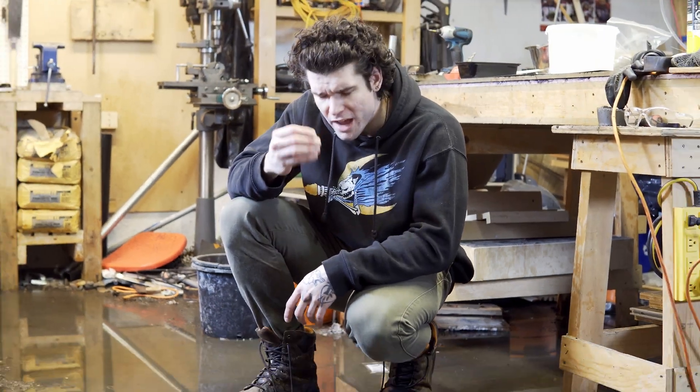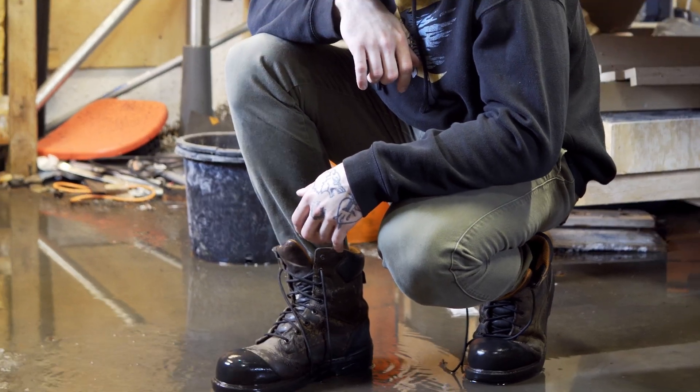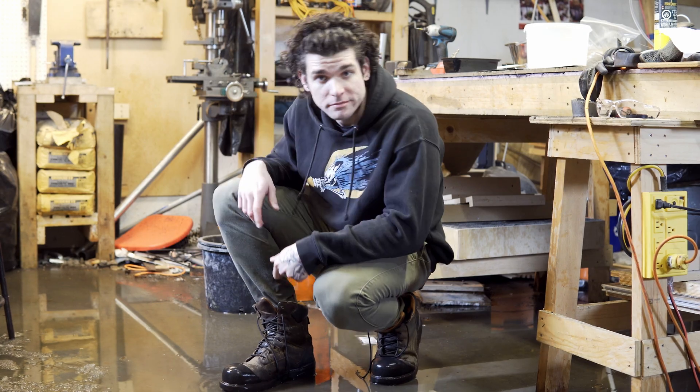Welcome to another video coming to you live from North America's newest great lake — my workshop. There's a lot of water in here. We have made it through the winter, spring is here, and that means we can get into some new projects.